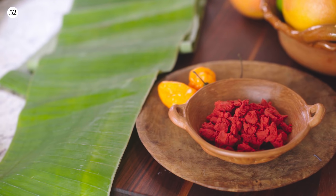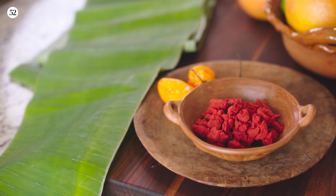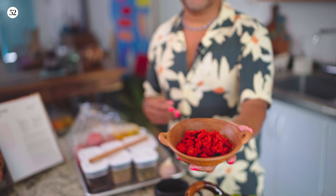One of the signature flavors in the Yucatan come from recados. They're essentially flavor pastes made with very amazing aromatic Mexican flavors. This is the red recado. It's made with annatto seeds, citrus, and spices. It's really, really delicious. It's definitely what is used to make cochinita pipil. It's also used to make tacos al pastor.